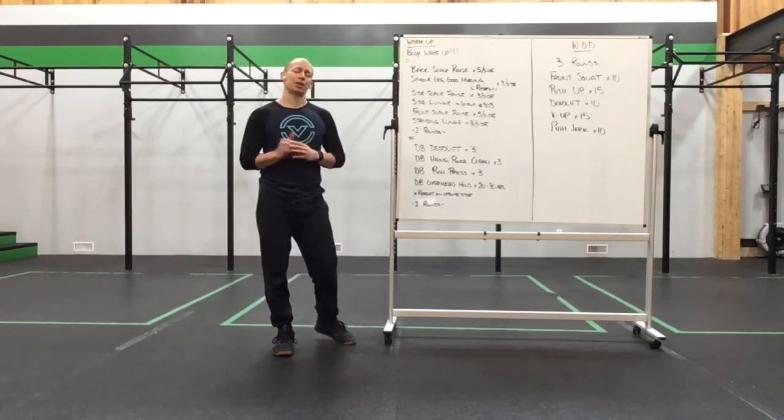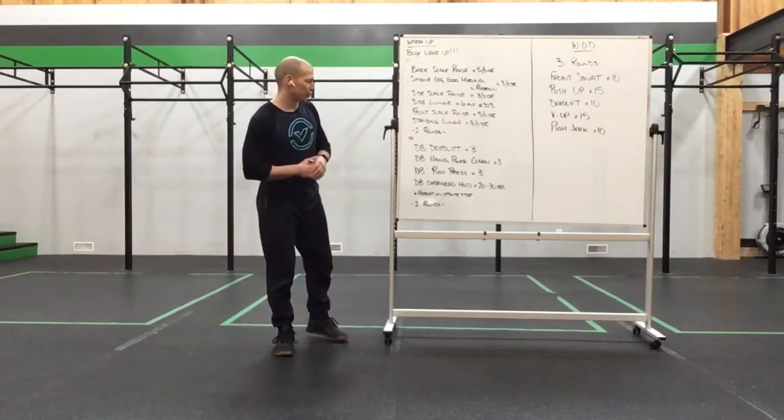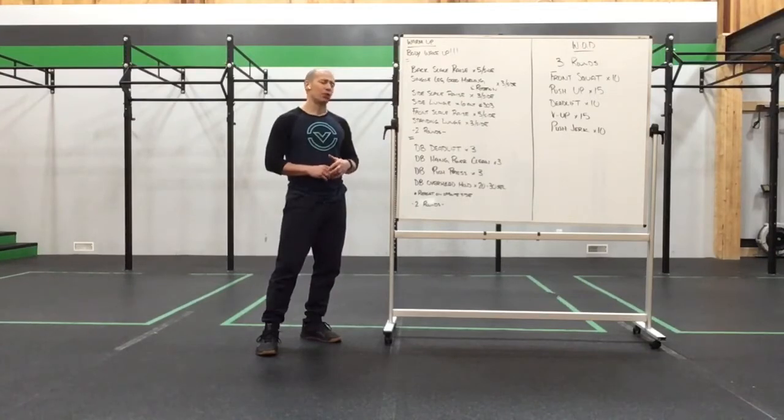After that we're going to start busting into some dumbbell work to get ourselves ready for the work set: dumbbell deadlift for 3, dumbbell hang power clean for 3, and dumbbell push press for 3, with a 20 to 30 second overhead hold at the end of that last push press. Once you've done that all on one side, repeat on the opposite side, just working on those key skills we're going to use in the work set.